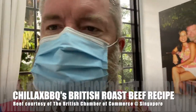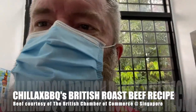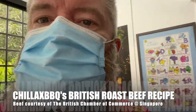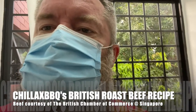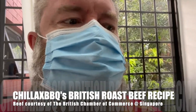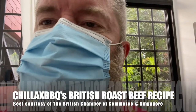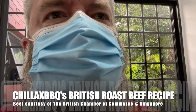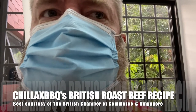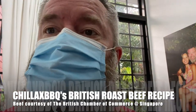Hello and welcome to the AMO Cooking Show. Today's recipe I'm very proud to do because it involves a big hunk of British beef. A friend of mine, Spencer, told me to enter a competition at the British Chamber of Commerce for cooking a traditional British roast dinner — and I came out as one of the winners!